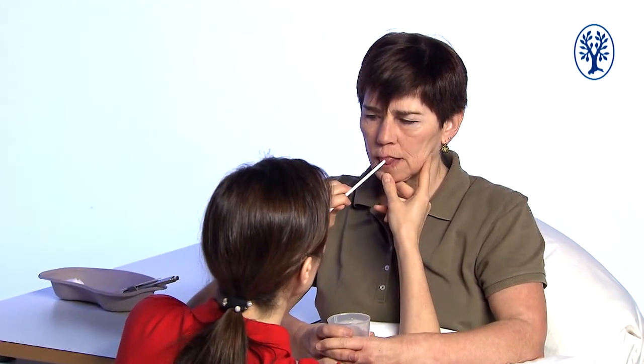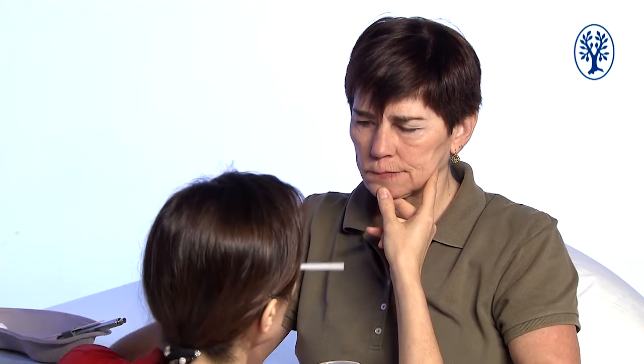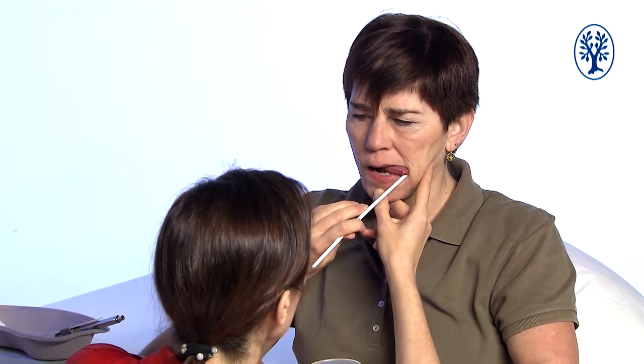Then I touch the tongue with the straw and afterwards the lower lip, and I ask Heike to find it with her tongue. I always touch the structure that should move — in this case her tongue — and then I touch the structure she should move the tongue towards — in this case the lower lip. I help her close her mouth to give her the possibility to swallow.